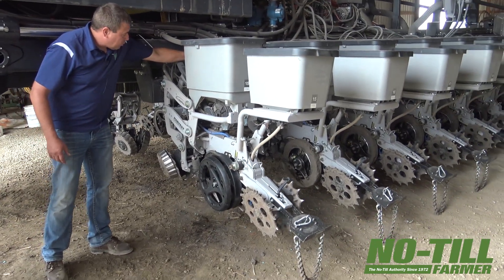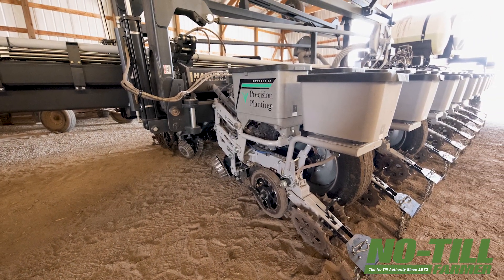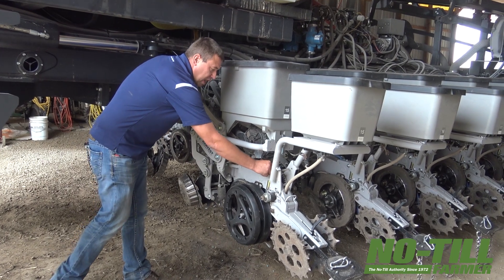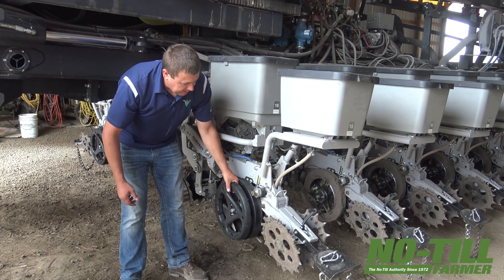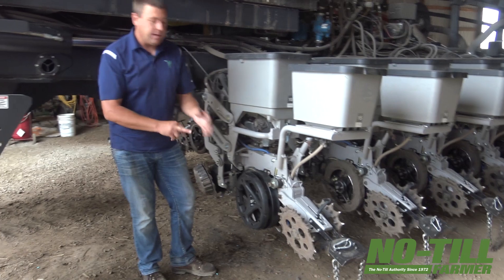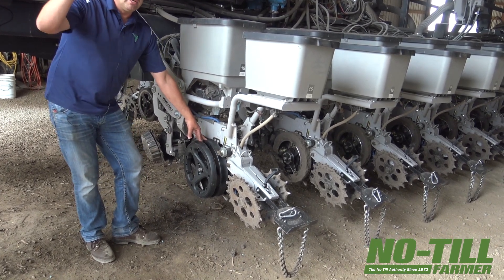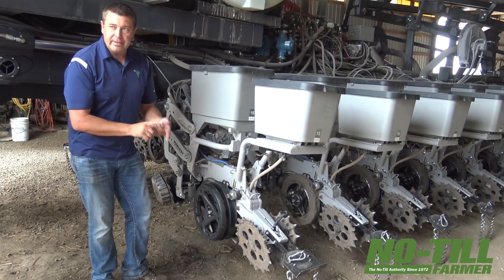Downforce — Deltaforce, hydraulic, one ram up and down, basically run by a lift manifold in the center of the planter. It does all of its job off of this load pin. The load pin basically measures how much weight is on the gauge wheels. Downforce numbers don't mean anything to us — all we care about is pounds on these gauge wheels. Our setting in the 2020 is pounds on the gauge wheels, not pounds of downforce, but pounds on the gauge wheels.